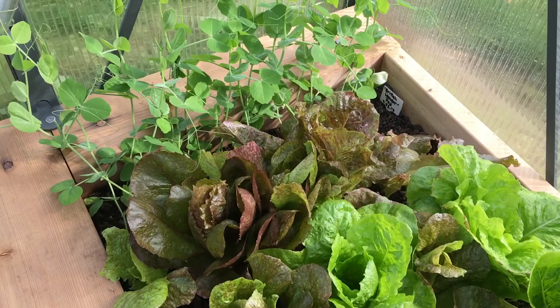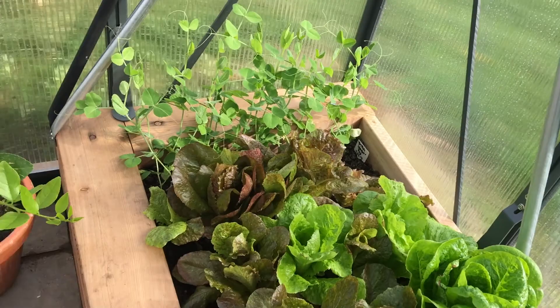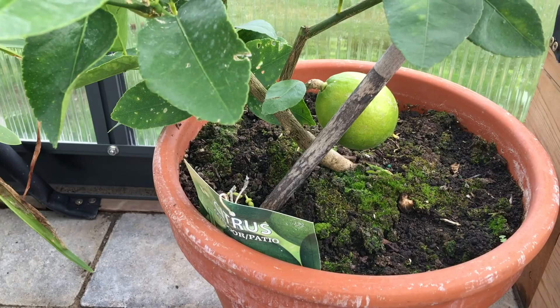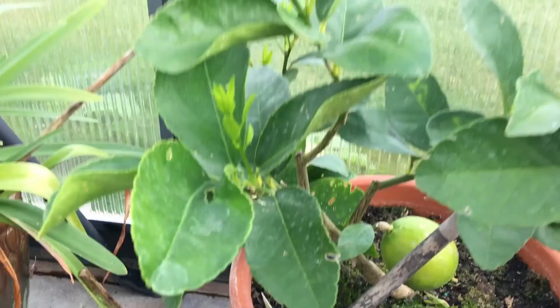Peas have come up — no flowers yet. I have my lime in here now, and since I've transferred it into the greenhouse it's actually blooming, and it smells incredible — kind of like a cross between a jasmine and a lemon. There's a lime ready for picking and it's producing more limes, which is really, really amazing.